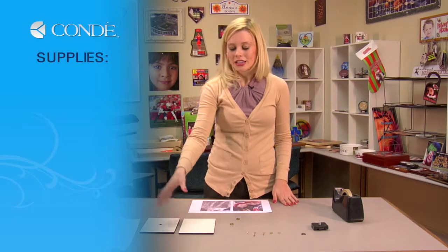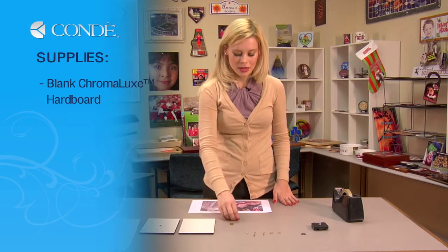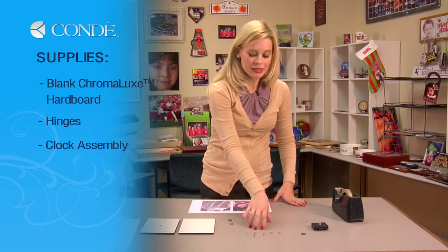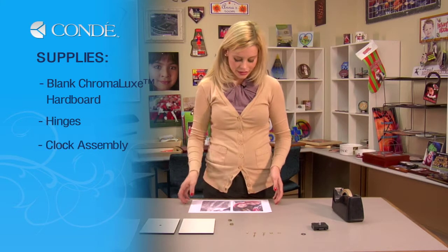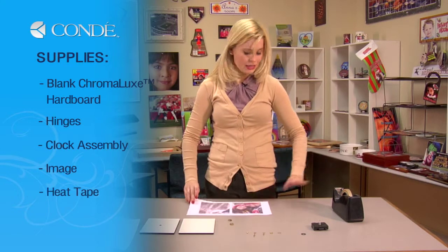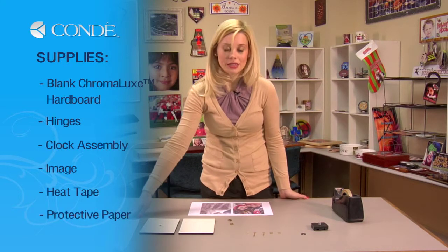The first items you'll need today are your blank hard board, your pieces of hardware to attach your panels, the clock assembly which we will go over later, the image you'd like to display for your clock, heat tape, and a couple sheets of protective paper.